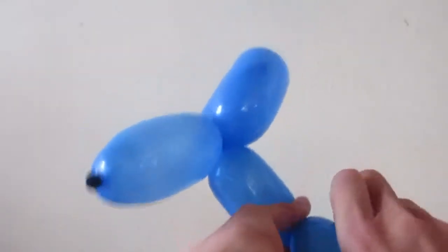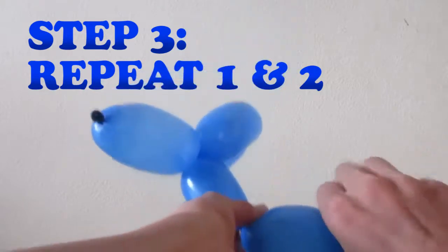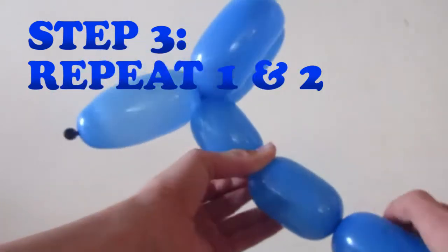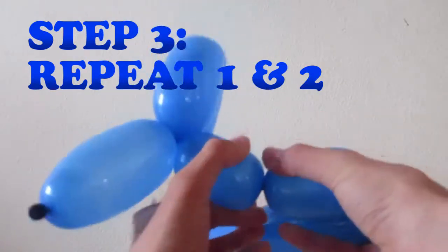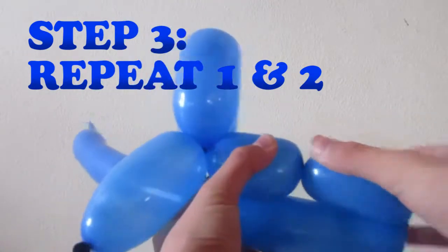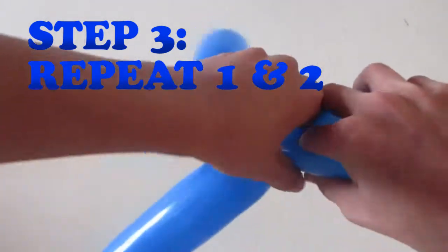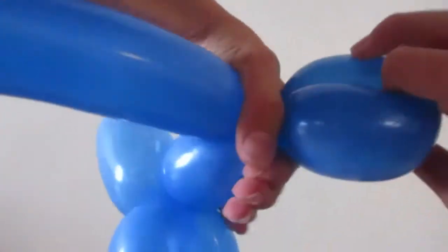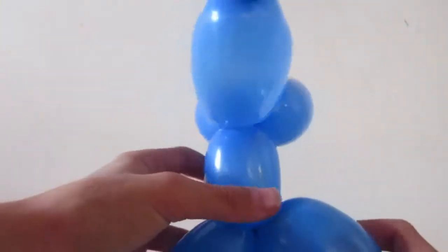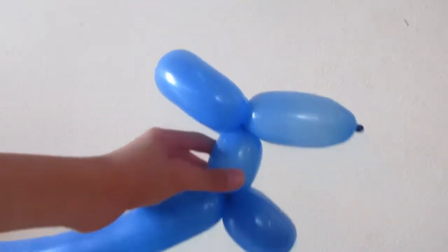Now do as you did before by folding here and twisting. Fold the balloon back alongside the animal and then do another twist and lock. This forms the dog's front legs.